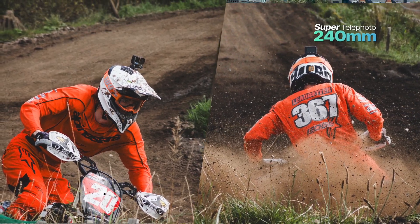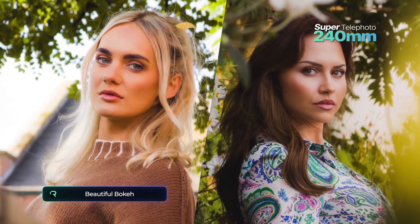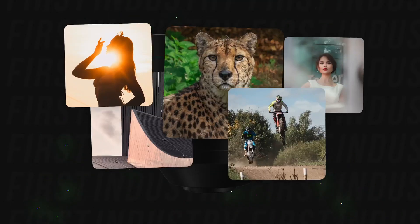The super telephoto is sharp across the frame, not including the areas of beautiful bokeh. And it doesn't suffer from things like lens shift, distortion, vignetting, or chromatic aberration, thanks to its industry-first, patent-pending optics.